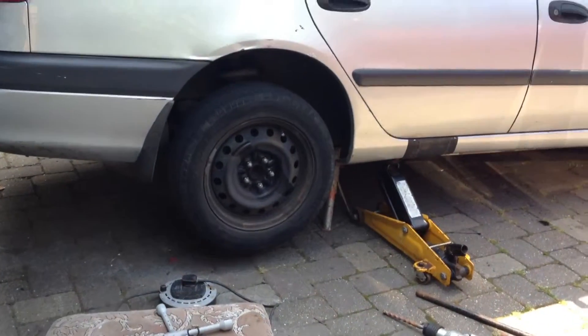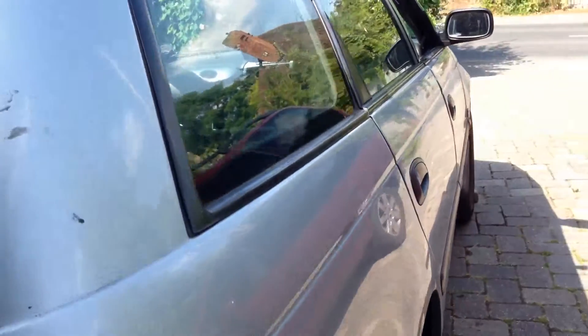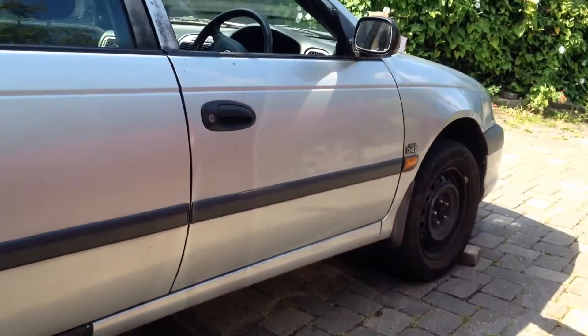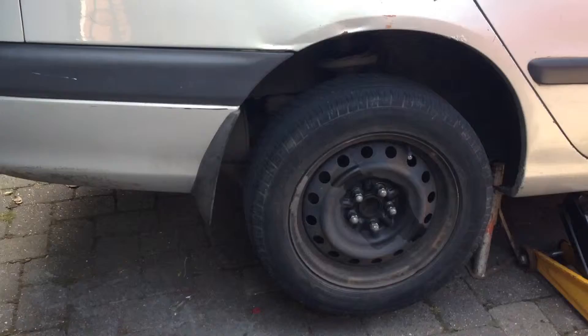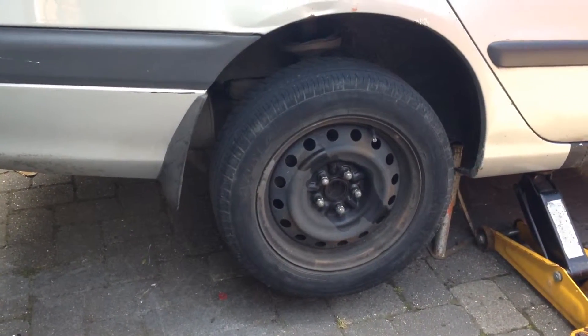This is my 2001 Toyota Avensis diesel estate, the GS, with the awesome D4D engine in it. What we're doing right now — I've got to inspect and probably replace the back disc brake pads.